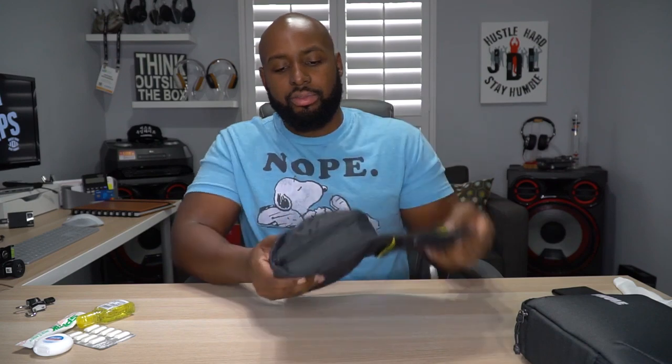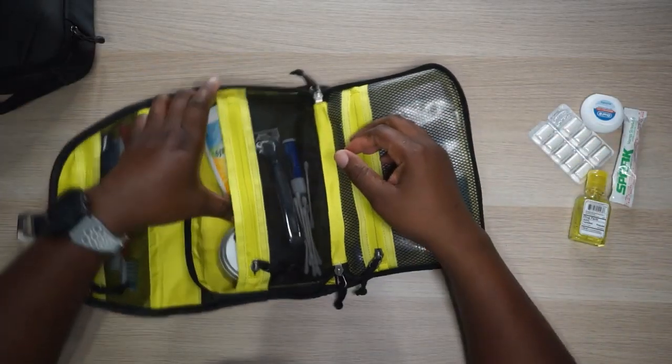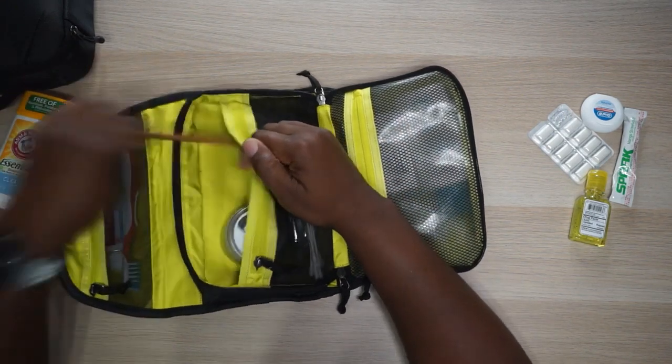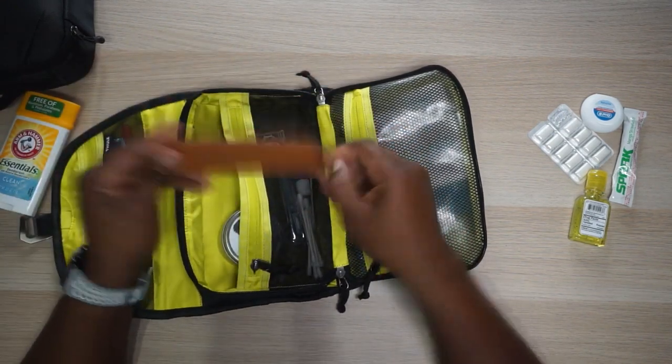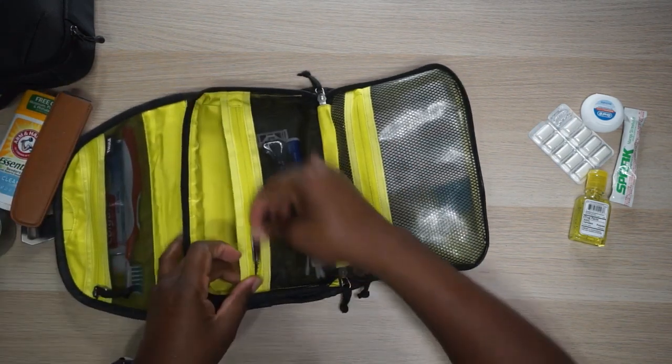This next compartment is all zipped up, so let's go ahead and unzip it. Got a stick of deodorant in this back pouch, got my comb - you know I got to keep that beard crispy - some beard balm. And that's it for the back pocket.